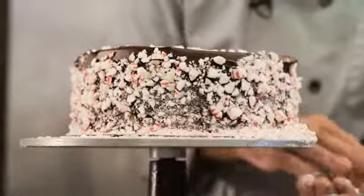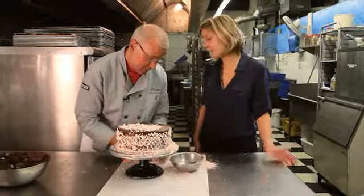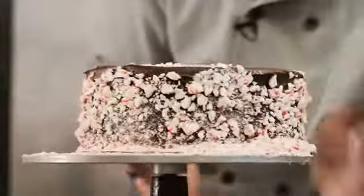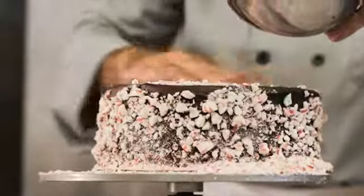Literally press the garnish into the sides — see how much falls off. These are just crushed candy canes. You'll probably need twice as much as you think because kids will eat it! It's inexpensive and adds a really festive note. If the kids help do it, how much fun is that? It's a great way to involve the family in creating these things.